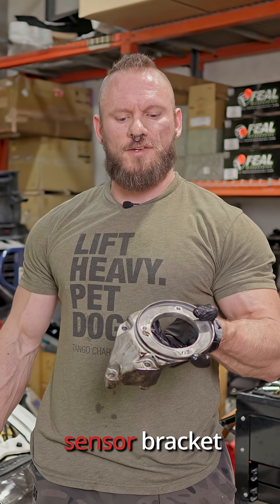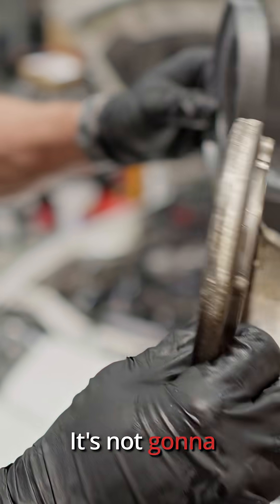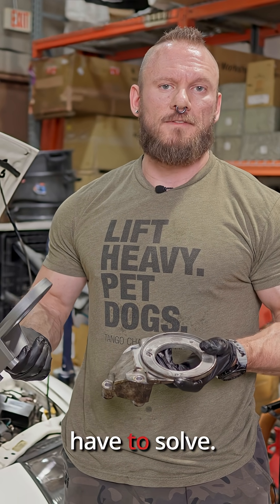This is the original crank angle sensor bracket that just came off. This is the prototype — it's 3D printed, it's not going to last forever, and you can't use it on a production car, but it's enough to see if it fits and enough to see if it fixes the problem that we have to solve.